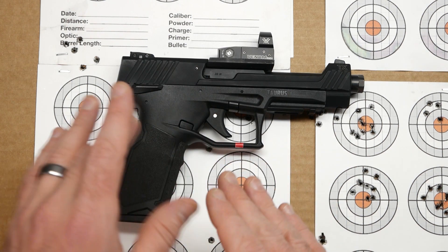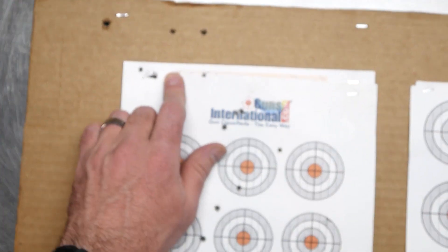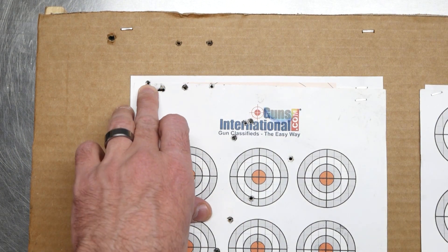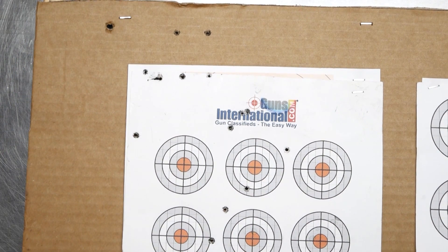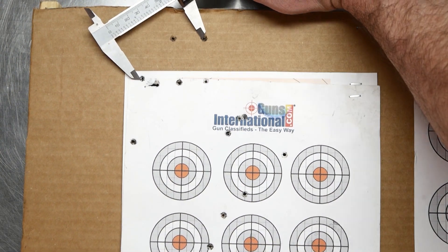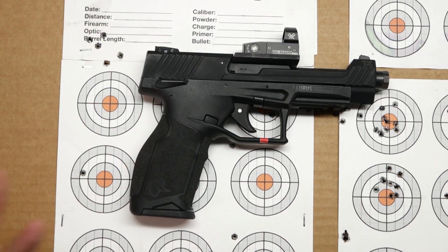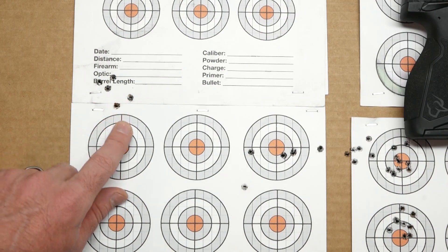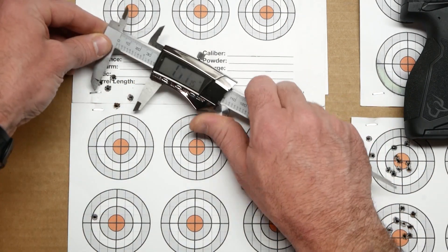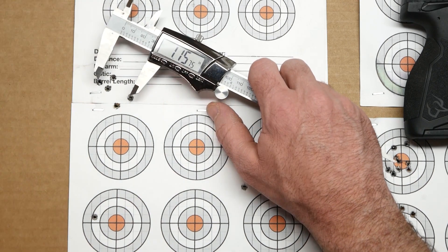I was shooting five-round groups. To start here, this is the first target — I shot these four and then these two up here, which is about two and a half inches or so. That definitely wasn't a great group. But this right here was the best group that I shot — five shots at 25 yards, just a little bit over an inch, about 1.15 inches.